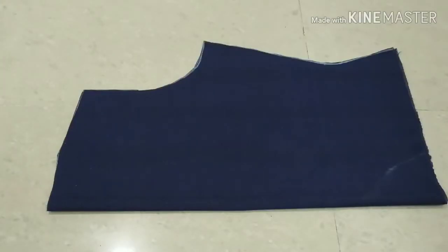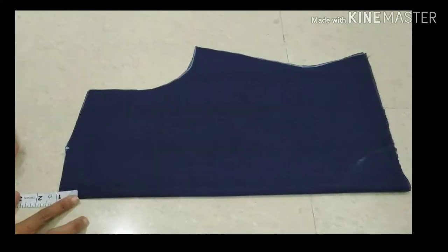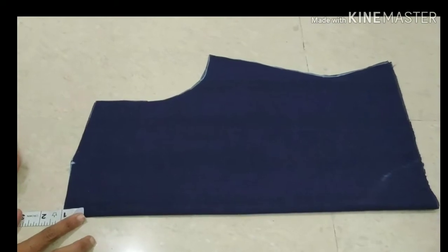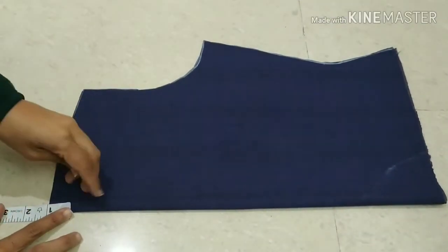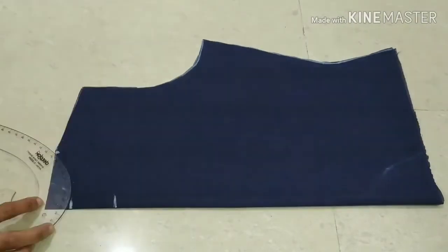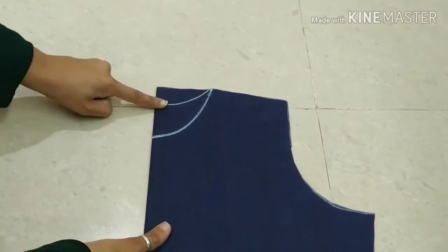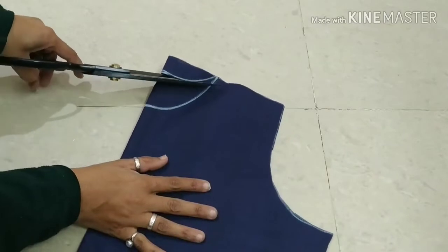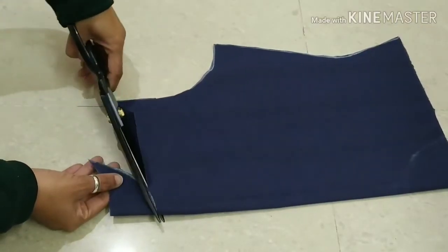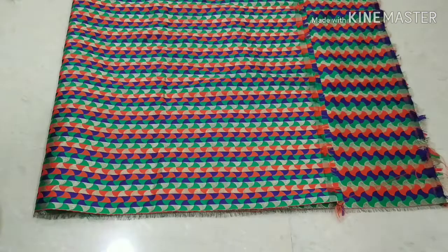I will start cutting. After cutting, we will start marking the neck. I will cut the back neck like this. After cutting, we will separate the fabric and start cutting the front neck. You can see — this is my jacket front side and this is my jacket back side.